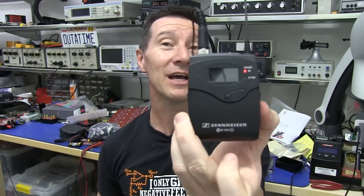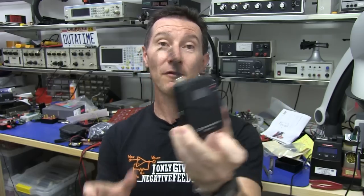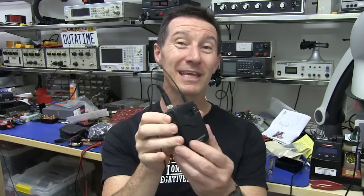Hi. Welcome to Teardown Tuesday. Where is it? It's on my shirt here - well, not actually this. This is just the little microphone for it. What we're going to tear down is the Sennheiser G3, called a wireless microphone for camcorders and other gear. It's pretty much the duck's guts in the industry for wireless microphones.